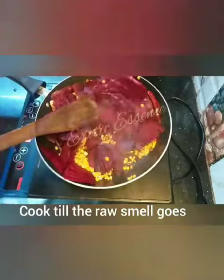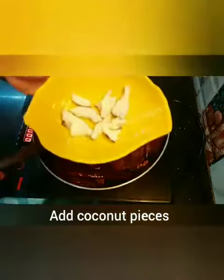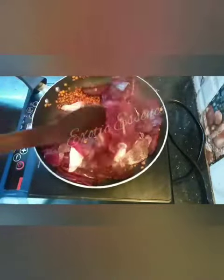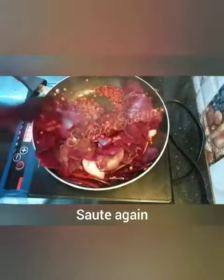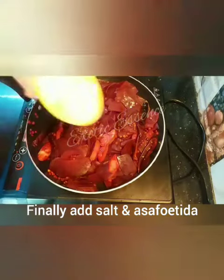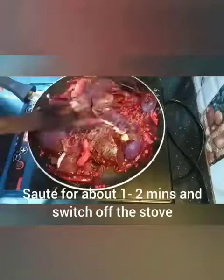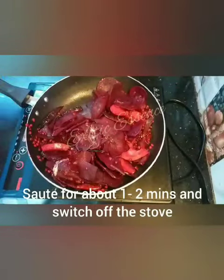Now we're making a slice of the beetroot on the plate. Then we make the beetroot slice. Now the bread is covered. This is one or two minutes. And the bread is covered.